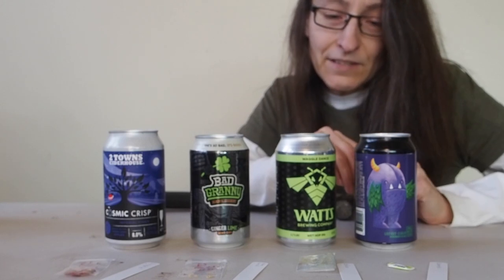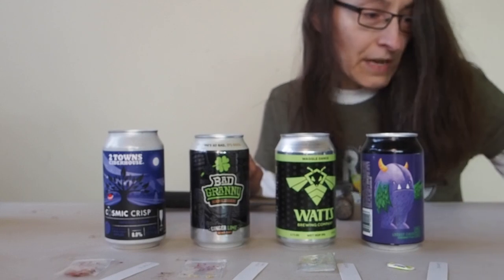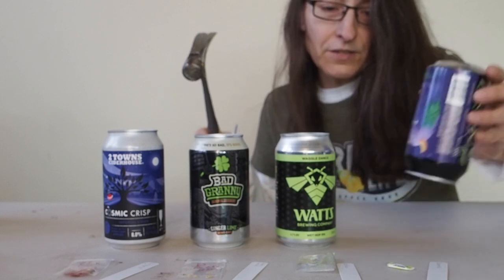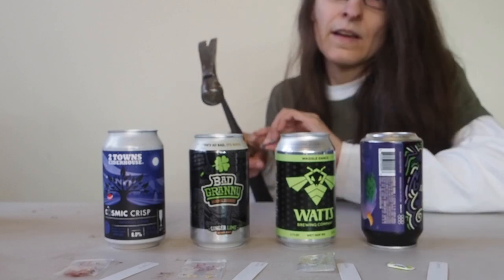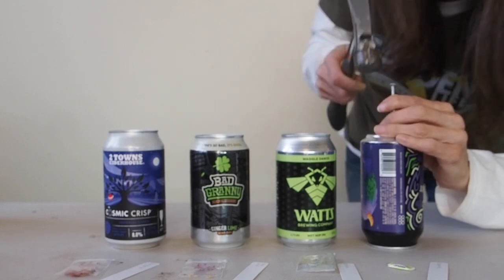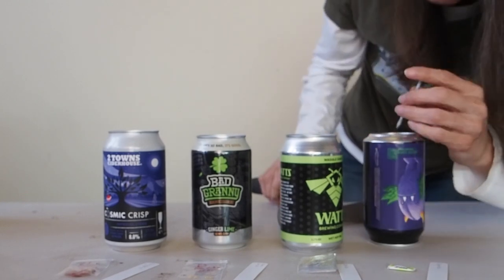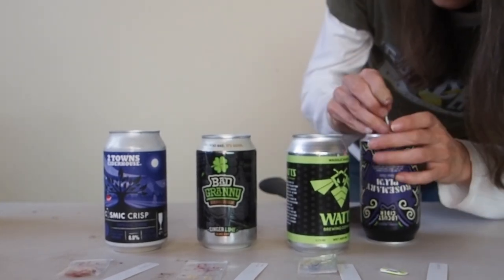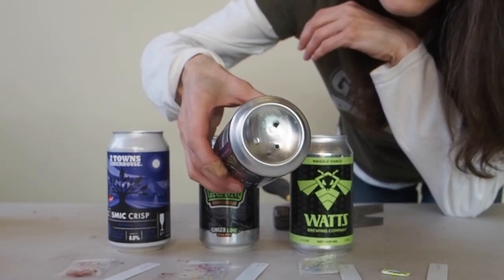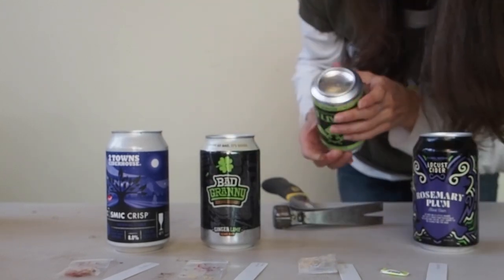Next we need to make some drainage holes in the bottom of each can. I'm going to use a nail and a hammer — just flip the can over and hammer some holes in the bottom. I usually do about three or four holes. There's the bottom of our can with three holes there, and we're just going to do that with each one.